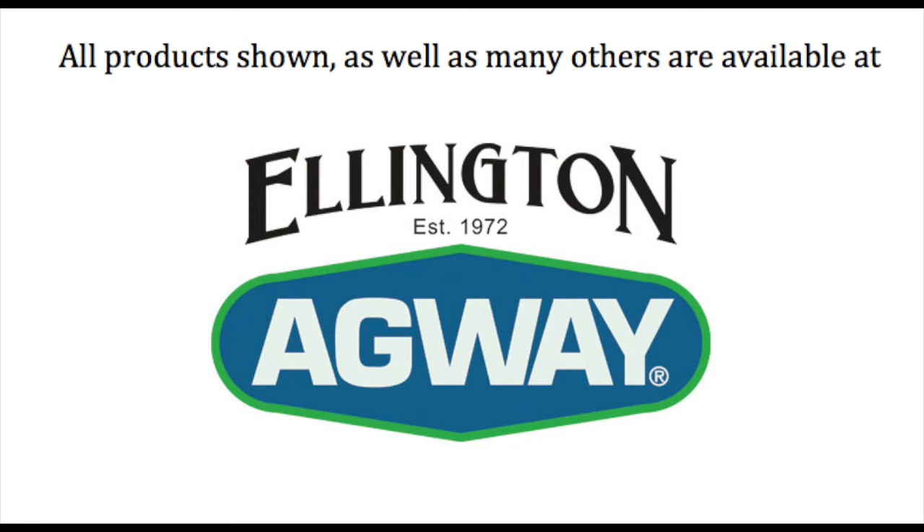Once your new grass seedlings reach 3 to 3.5 inches, it is time for the first mowing. For the best results, make sure you are using a sharp mowing blade and do not mow when the grass is wet. For the first mowing, it is a good idea to bag the clippings if possible, but do not rake. Remember that the depth of the root system for grass reflects the height of the plant above. If you regularly cut your grass too short, the root system will be shallower than ideal. Keep the grass taller and aim for frequent mowings where you remove no more than one-third the height of the grass at a time. Proper mowing practices will help your new grass thrive as it matures.